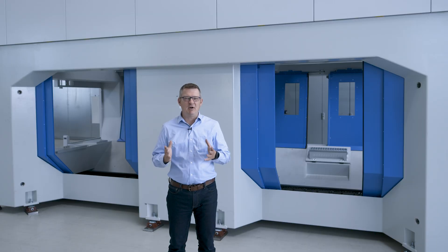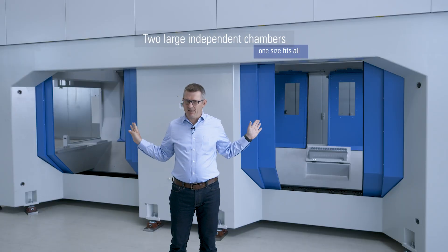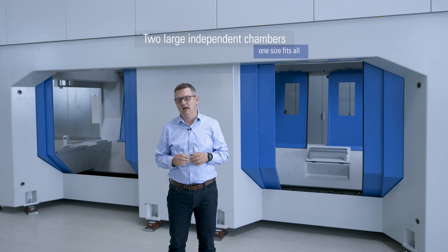This machine incorporates all the experience gained when it comes to machine tool building and machining of aluminum structural components. As you can see, this is a big machine, but for a good reason. The approach in this case is one size fits all. The machine incorporates two large chambers to cope with chassis parts such as subframes and others.